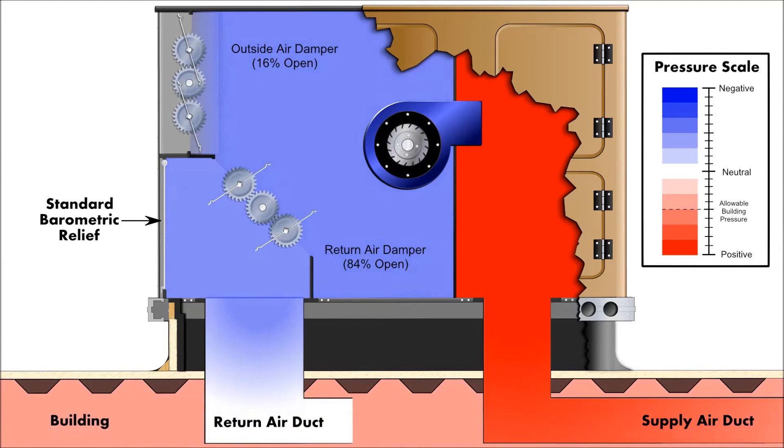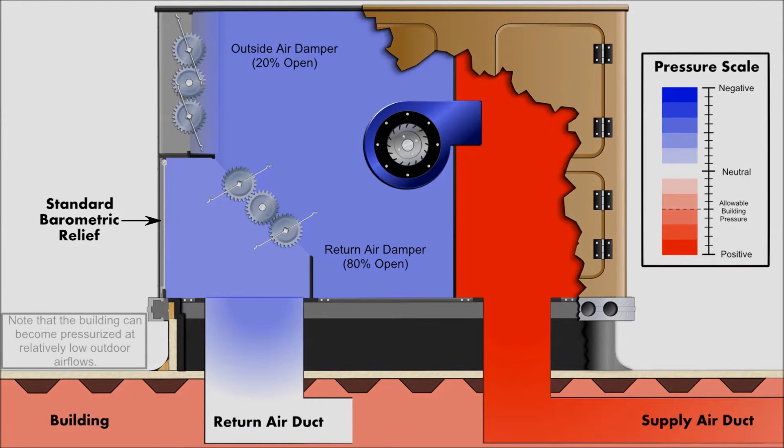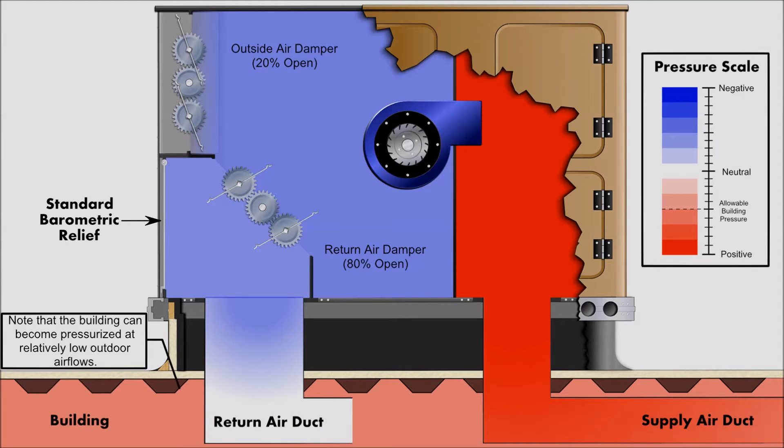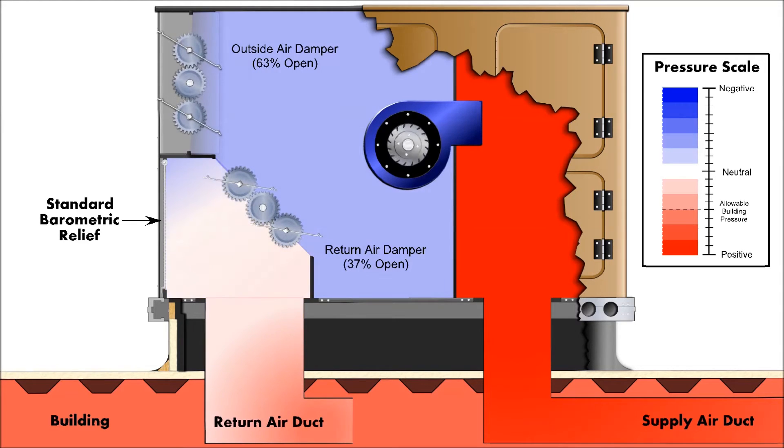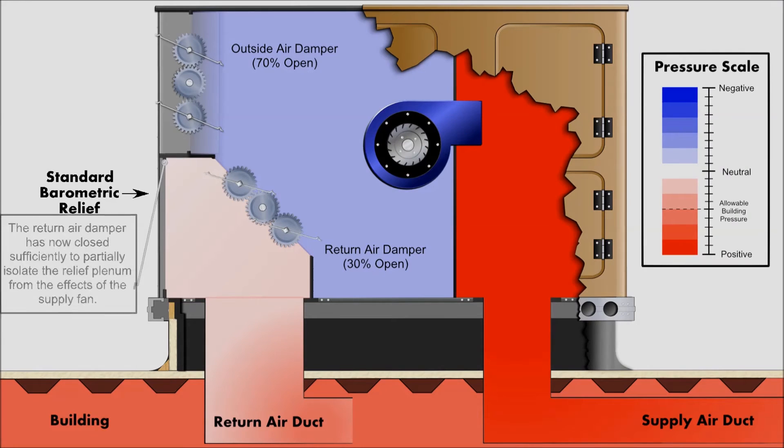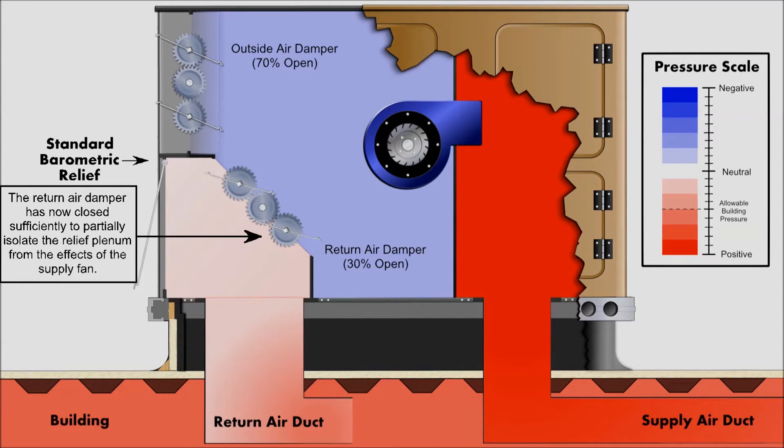Today, a common solution to overcome this negative pressure is the use of an additional power exhaust device. Although power exhausts are suitable in many applications, they are an additional cost in both equipment and possible wire sizing. Plus, they can generate noise and waste energy. As the economizer outdoor air damper opens and the return air damper closes, the building can become overpressurized at relatively low outdoor air flows since the relief damper has not opened yet.